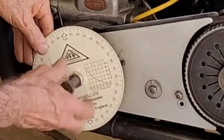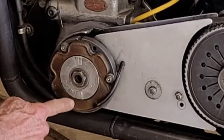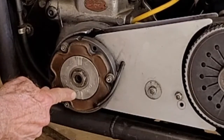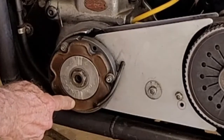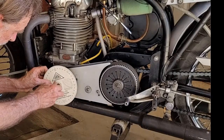At this point, you want to remove the degree wheel and make a mark on your stator at top dead center. Use a center punch and one little dot of whiteout. Then reinstall the degree wheel.